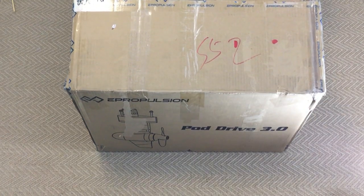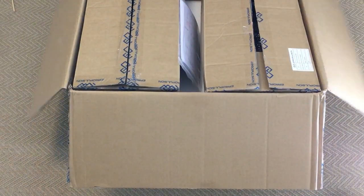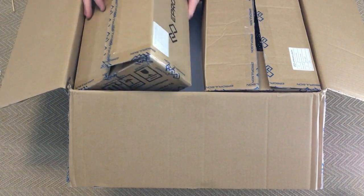I'll just get this pod drive out of its box. There's a couple of accessory boxes on top and of course instructions, which you should always read first, with some safety tags in it.